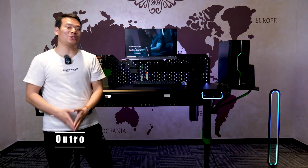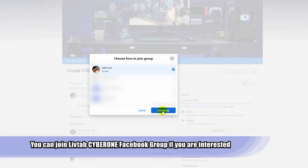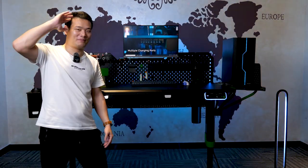Alright, that's the video. Do you think this is the coolest all-in-one standing desk on the market? Please let me know. And if you have some cool ideas, you can always suggest them to the brand — join the Facebook group, link is in the description. If you're interested in this product, you can check it out there too. Thanks so much for watching, I'm Sen — we'll see you in the next one. Bye-bye.